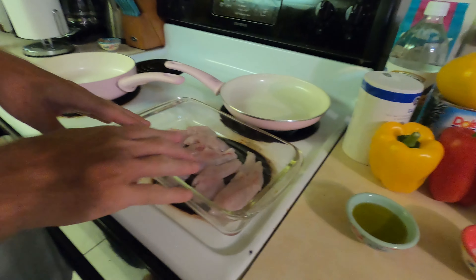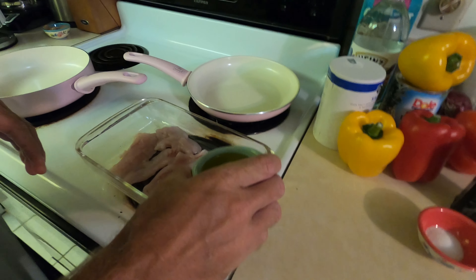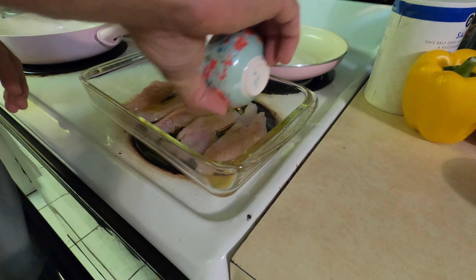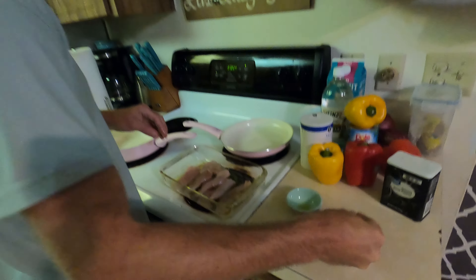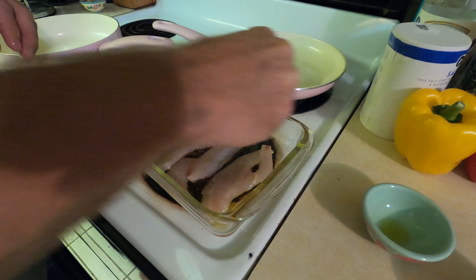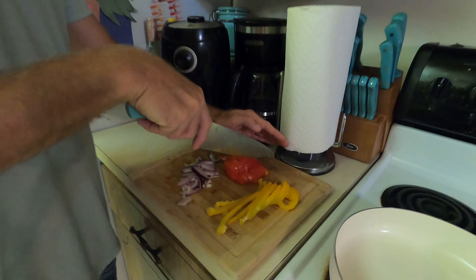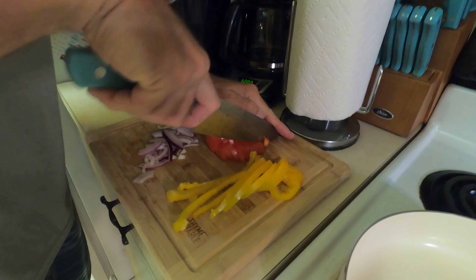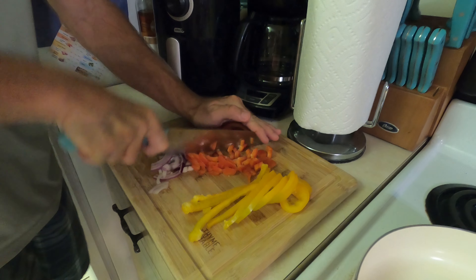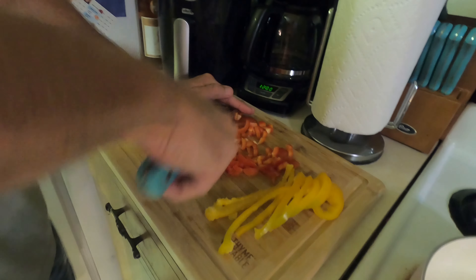So we've got all of our snapper fillets laid out. Not the biggest snapper obviously, but it's definitely going to eat - it's going to taste the same. First we're going to take our olive oil, going to coat the snapper. Make sure to get it thoroughly coated just so your seasonings kind of stick. Once you've got everything coated, go ahead and sprinkle salt and pepper on both sides. We're going to let that sit to the side. After that, we're going to get our vegetables all diced up - a little bit of red peppers, yellow peppers, some onion. Get all that diced up, we'll get that sautéing in a minute.